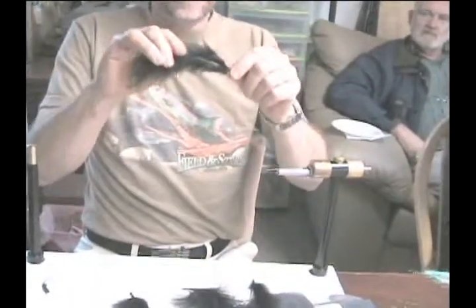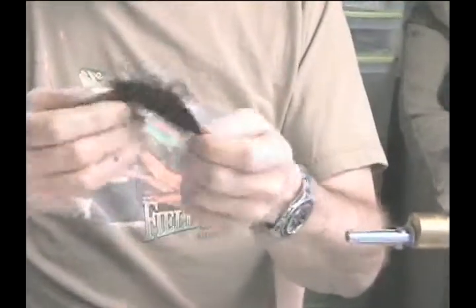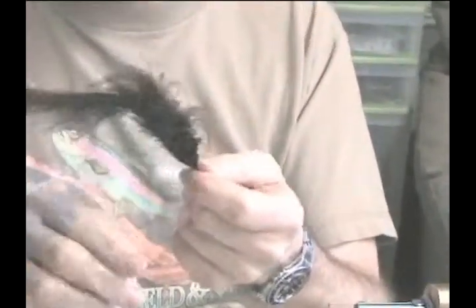This piece of marabou is not good because the spine is so thick and strong that it will actually break — and that is a piece of marabou that I would not use. I would go through my packages and throw them away. You get another piece like this and it snaps, so you don't want that.